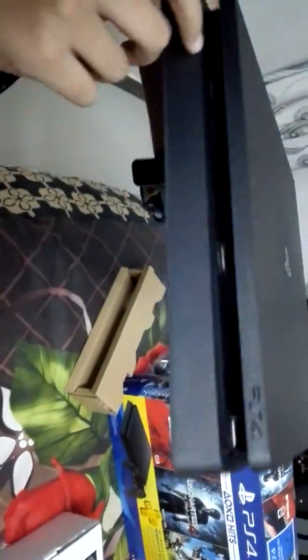You can see this. There are pins here. You can charge your controller. The power button. The wires will connect here.